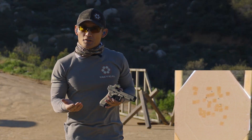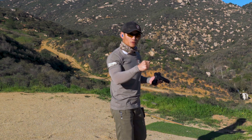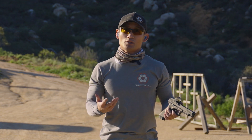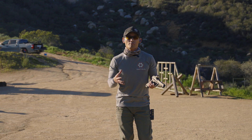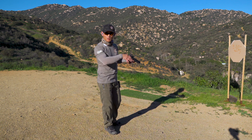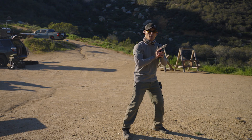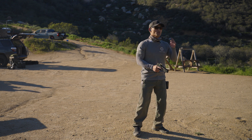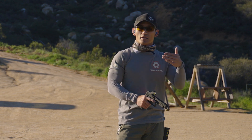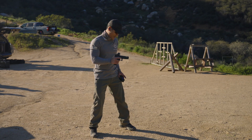Now that's three shots on the A zone. We're not looking for a really, really small group, but if your grouping is maybe double your actual grouping size when you shoot slow, we know the distance might be too far and there's still some polishing to do with your marksmanship fundamentals — grip, trigger control, stance. Once you've done a few mags and you're consistent, maybe 50 rounds and everything is there, you can increase the distance. I'll take a step back to about five yards and do the same thing.